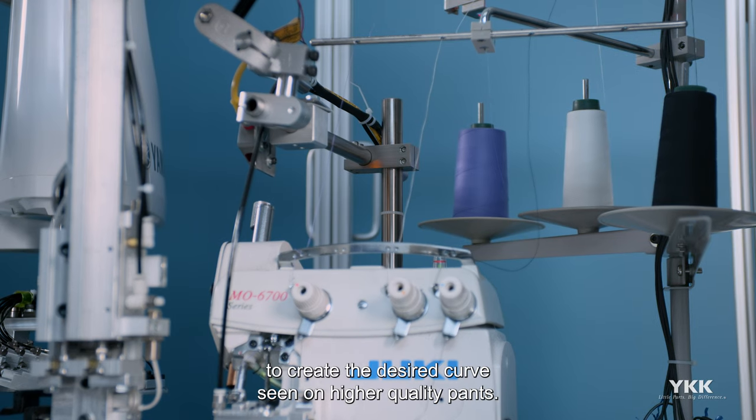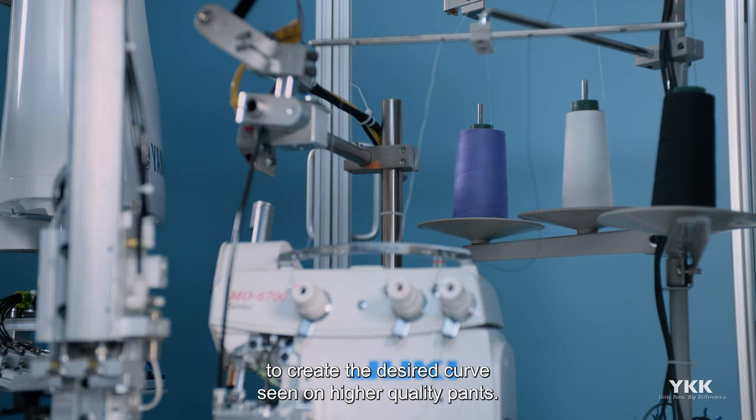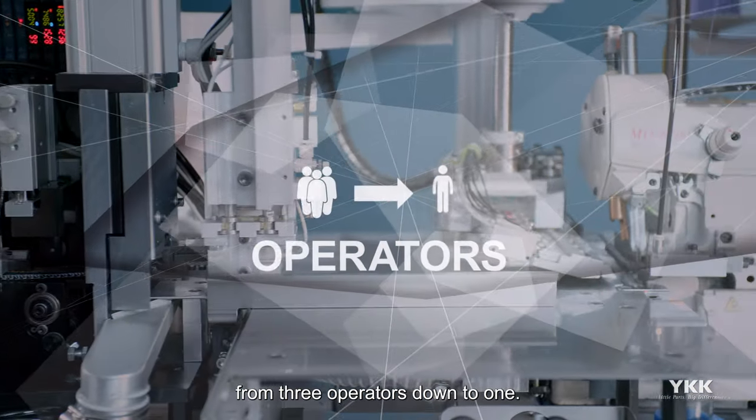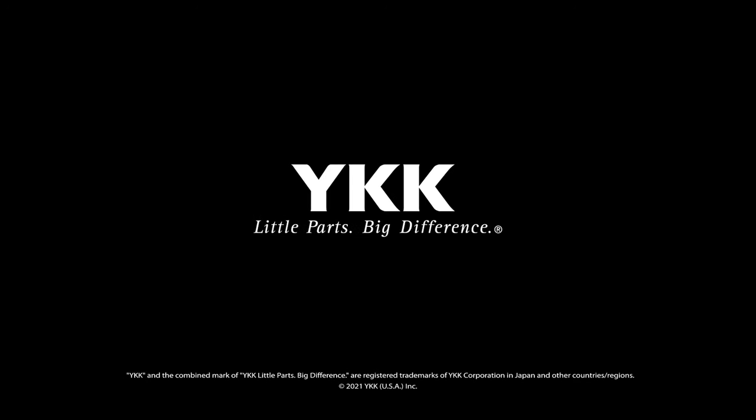This creates the desired curve seen on higher quality pants. The curved fly machine is estimated to reduce the process from three operators down to one. YKK — little parts, big difference.